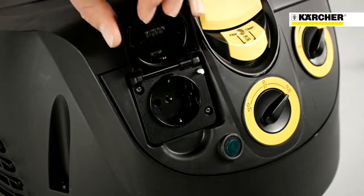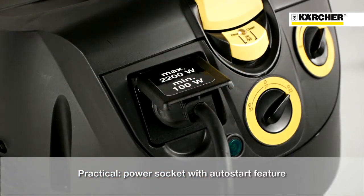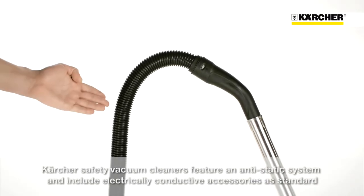All M-Class safety vacuum cleaners from Kärcher also come with a power socket with auto start feature. This feature is extremely important to all customers who want to use the device together with a power tool. When the power tool is plugged into the unit plug, the vacuum cleaner does not start until the power tool is actually switched on. When the power tool is switched off, the vacuum cleaner automatically switches itself off once all the dust has been sucked in.